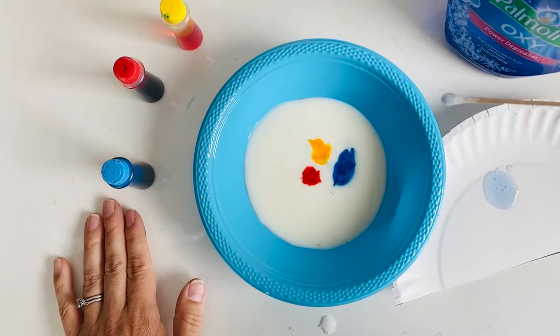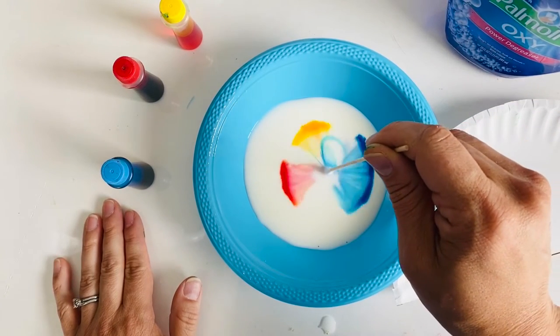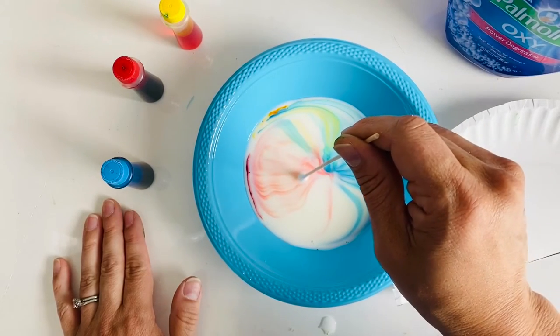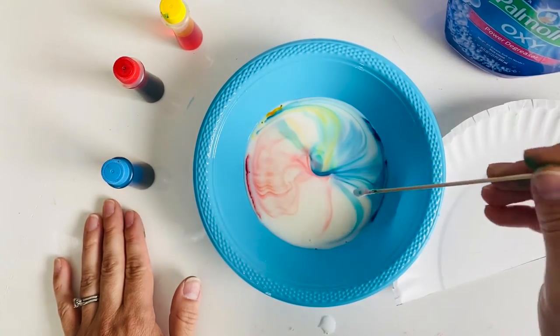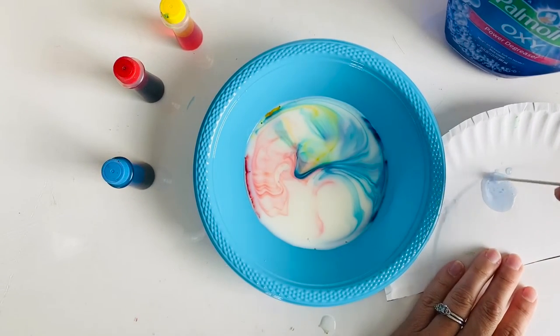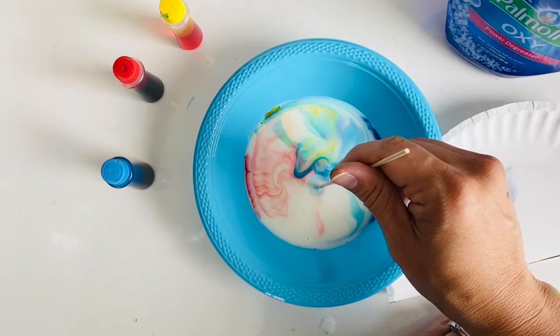Now time for the fun part. You start just putting it in and they're going to immediately create a tie-dye effect. Dip your q-tip into the detergent again and watch the colors burst.